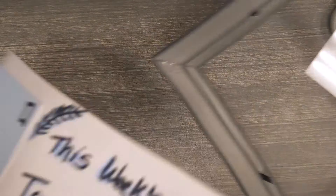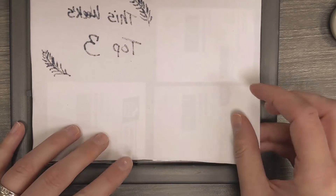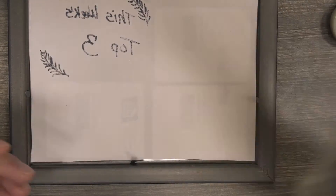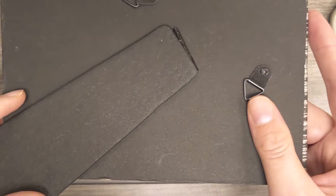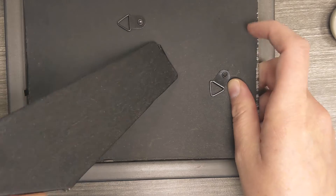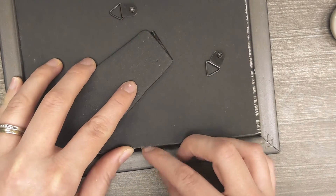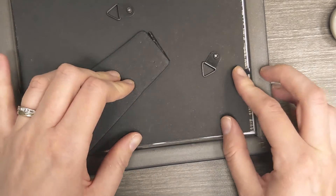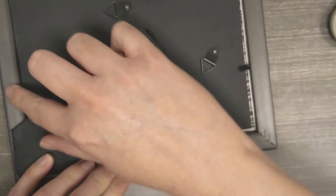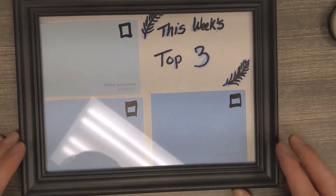Once you have your layout how you like it, you're ready to put it in the frame — just like framing a picture, set it in there and put the back on. These are nice because you can hang them on the wall with the little loops, or you can set it on your desk like a photo with the little stand. Just press the tabs in to hold the back on, then flip it over — there's your little memo board, and it's almost done.